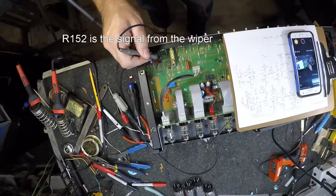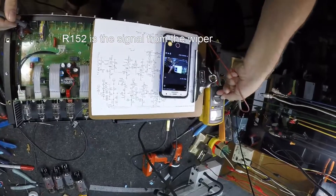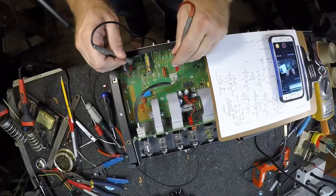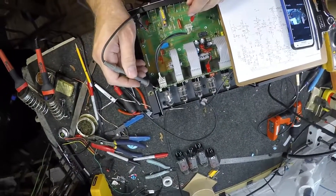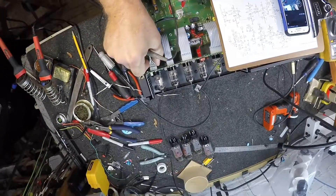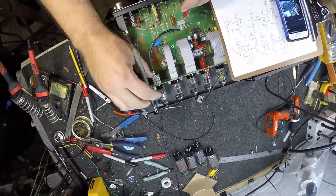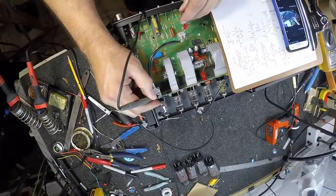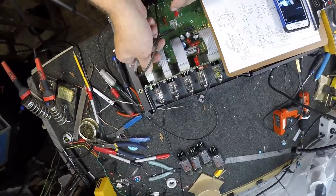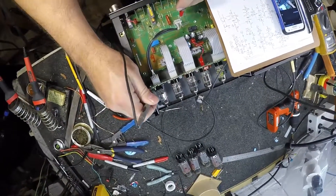Here is R152, which gets sent over to here, and then R152 gets fed up to this resistor up here. That resistor is on this pin. Continuity check tells me that somebody took this connector off and plugged it in backwards. And there it is — that is the correct way.